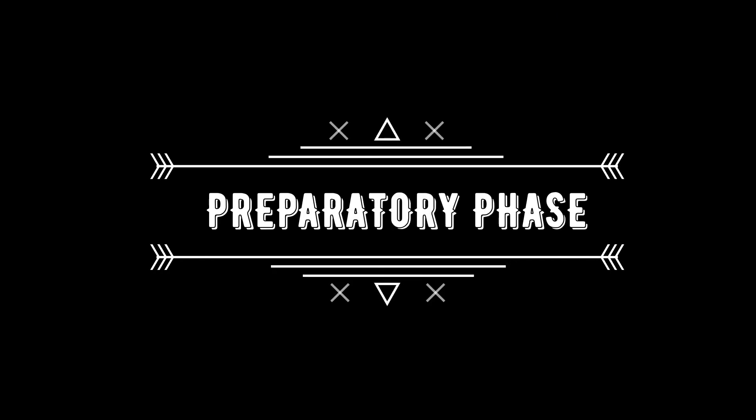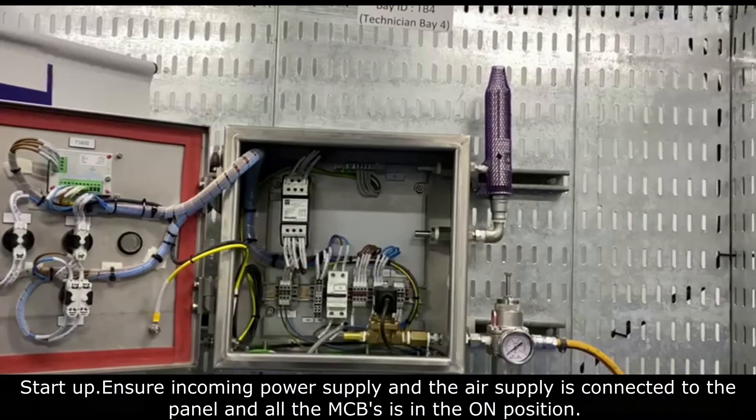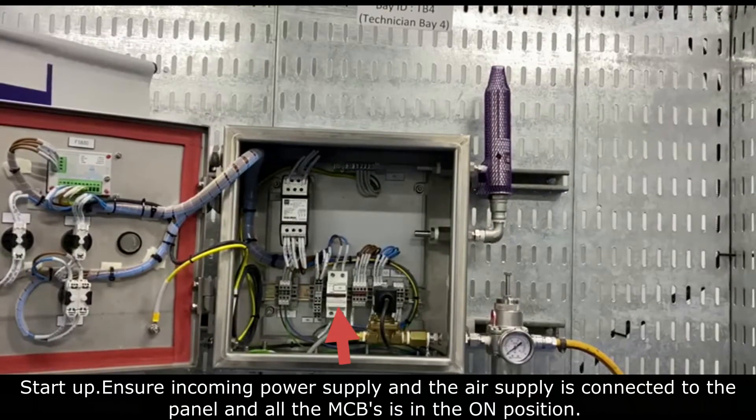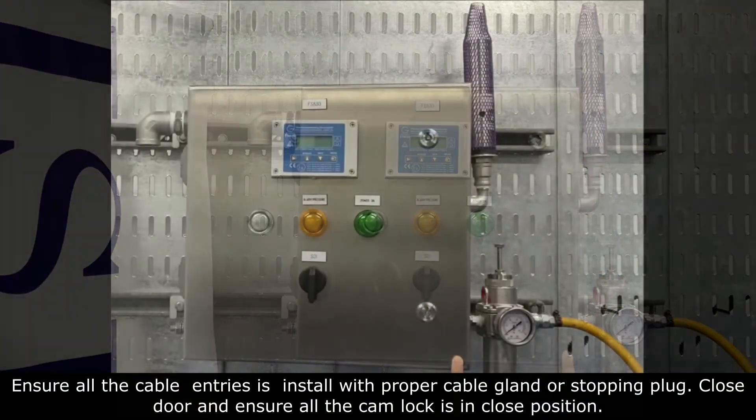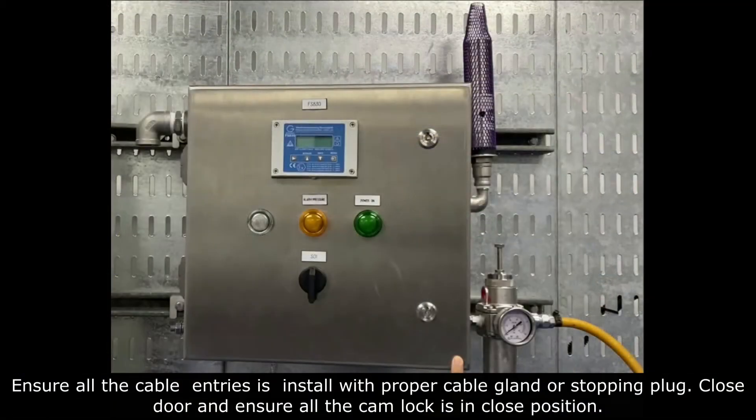Preparatory Phase. For startup, we need to ensure all incoming power supply and the air supply is connected to the panel and all the MCVs are in their on position. Then we need to ensure all the cable entries are installed with proper cable gland or stopping plug. Close the door and ensure all the cam locks are in the closed position.